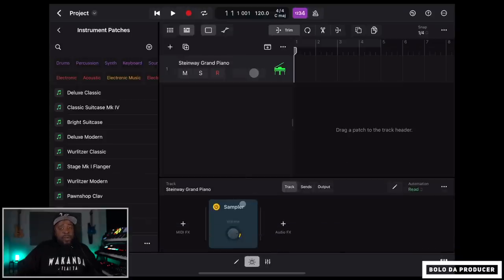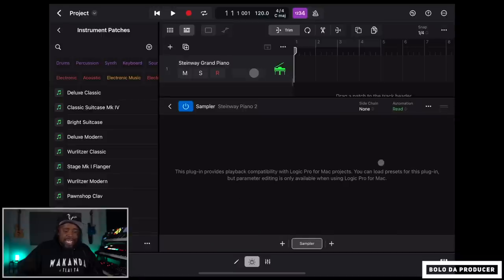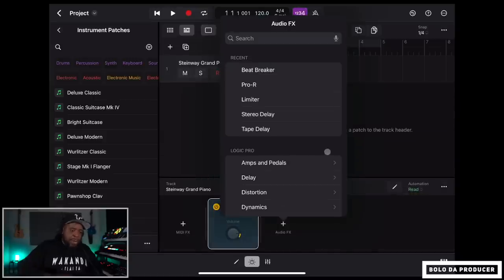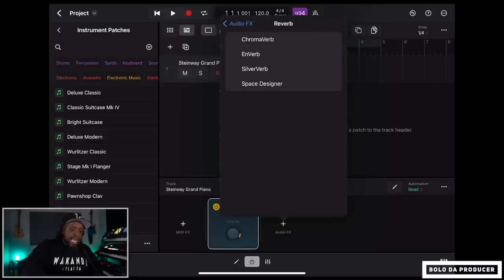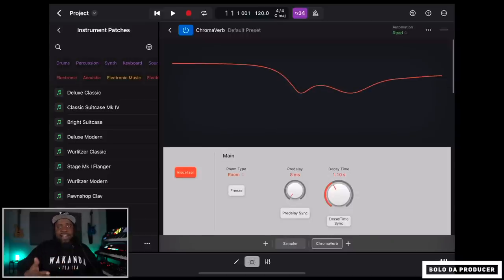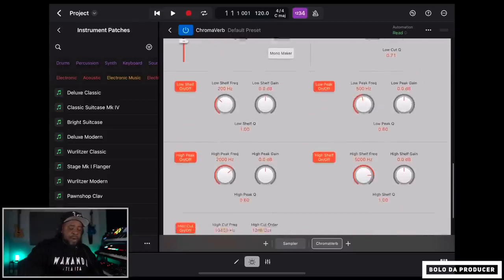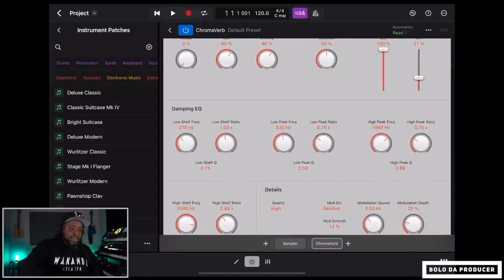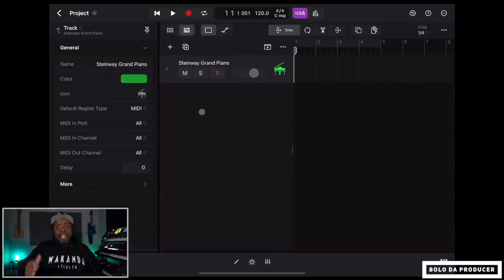With this sampler, some sounds you can edit and some you can't. For this particular sound, clicking the sampler shows it cannot be edited right now, but it sounds pretty decent. I'm going to go to Audio Effects, then Logic Pro, then Reverb, and use the ChromaVerb. Inside ChromaVerb I can scroll through presets with my finger. I'll turn the wet down to about 31 and we're done.